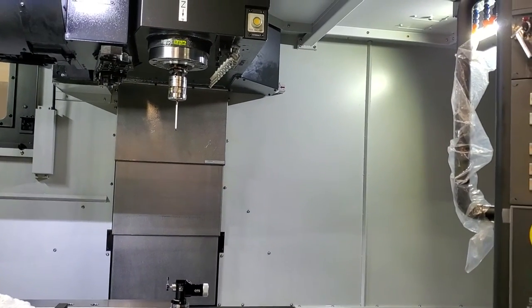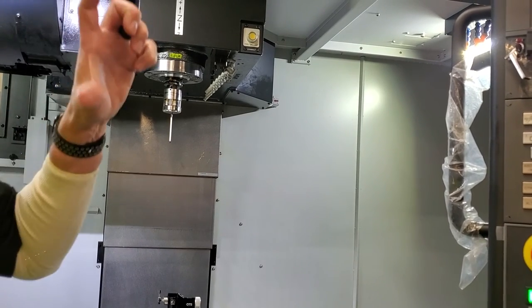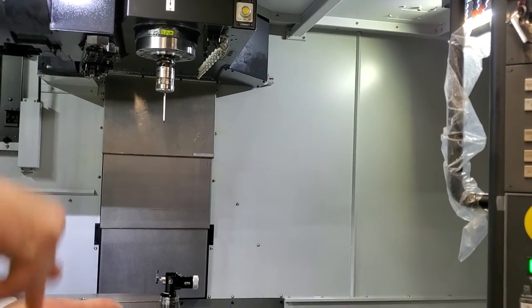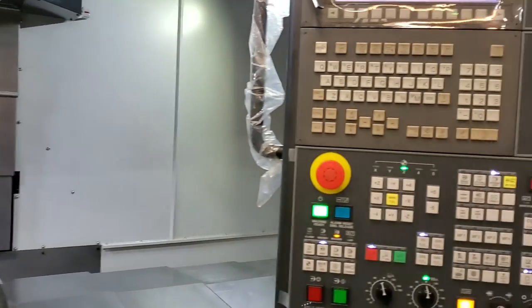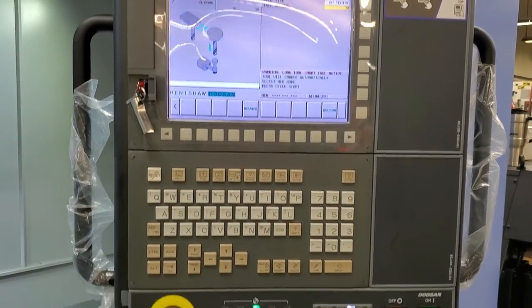If you actually go through the full length calibration process, you have to go in there with that master tool, set a known work offset, and then calibrate off of that known work tool. Like I say, I find it within a couple of tenths. Standard stuff — it's five axes.